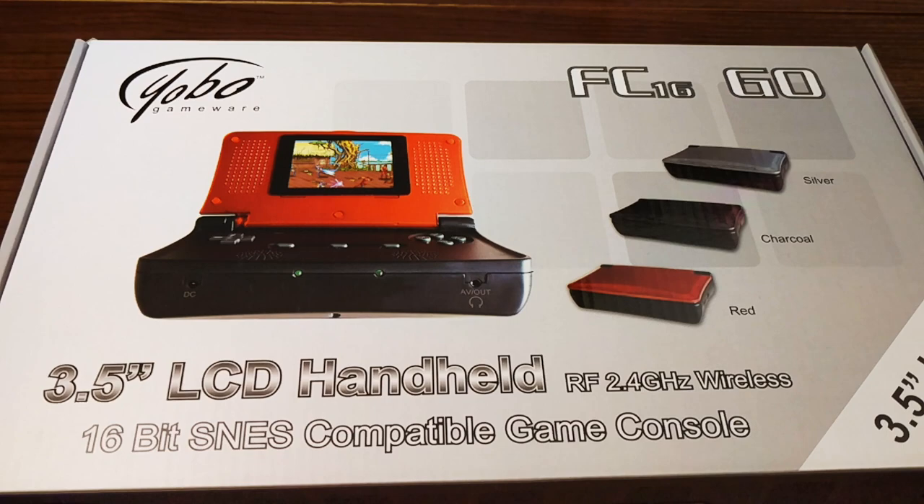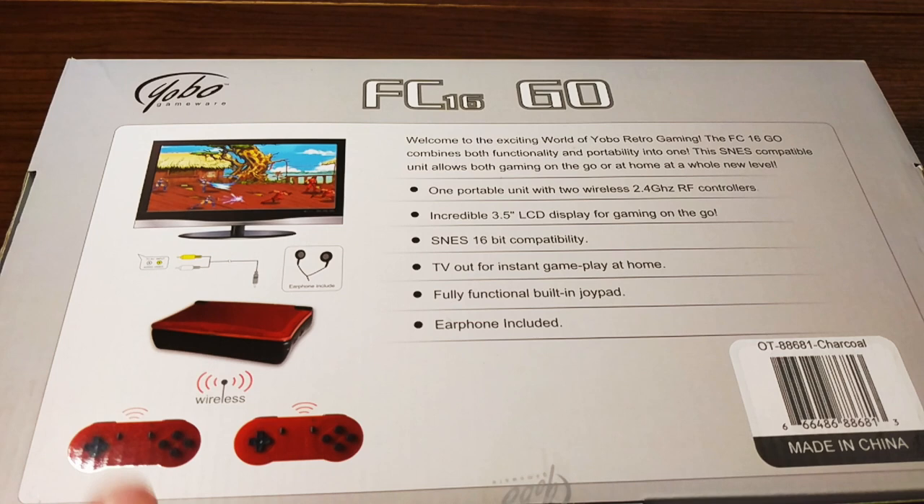This is basically a Nintendo DS that plays Super Nintendo cartridges — yeah, you heard that correctly. Looking at the back, it does not have HDMI, just a composite out. It has two wireless controllers included, though I've only put batteries in one so we won't be doing two-player today. You can actually consolize this — it came with earbuds. You can use it as a handheld to play Super Nintendo games.